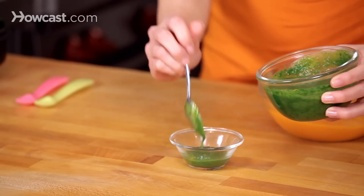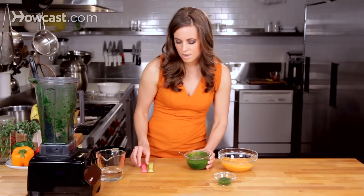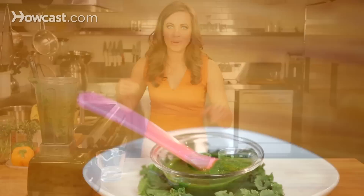Place it in our serving dish and it's ready to go. You can see that making your own kale baby food is actually quite simple.